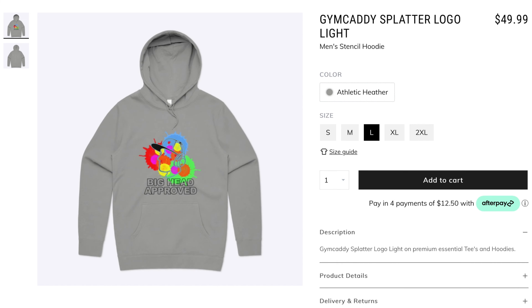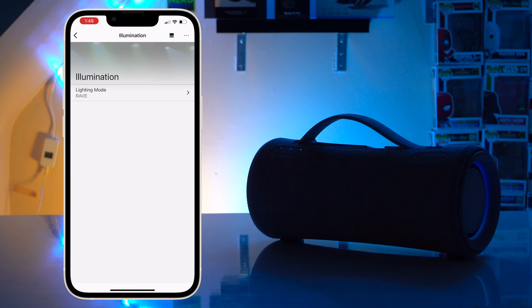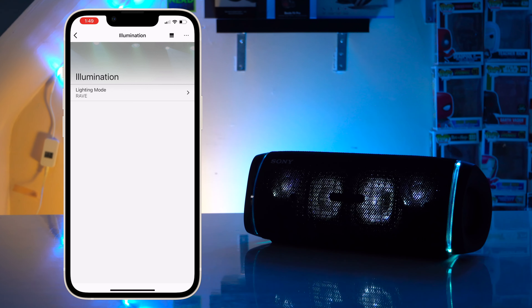Now let's talk about the design. The XG300 looks like a shrunken-down XG500 and it looks very similar to the JBL Xtreme 3. Gone is the very rectangular body and the rather festive light feature found on the XB43. The XG300 still has a light feature but it's now tucked away in the passive radiators, so it's just not as prominent. The XG300 still has a mostly fabric-wrapped body like the XB43, so this speaker will have no problem standing up to constant bumps and scrapes.